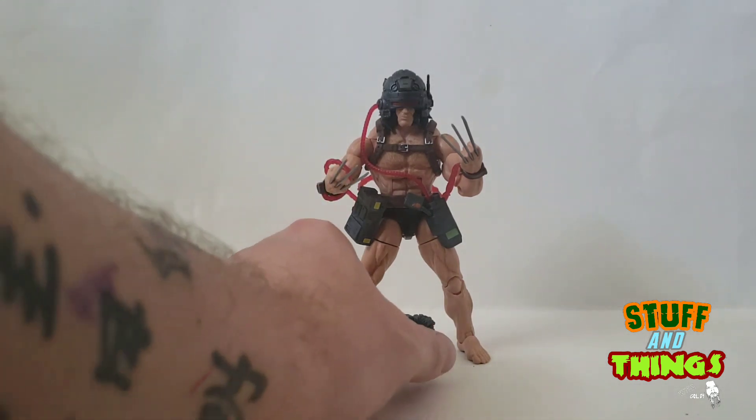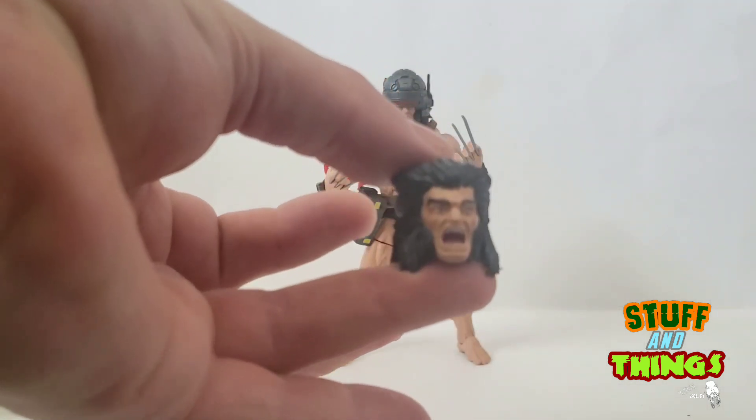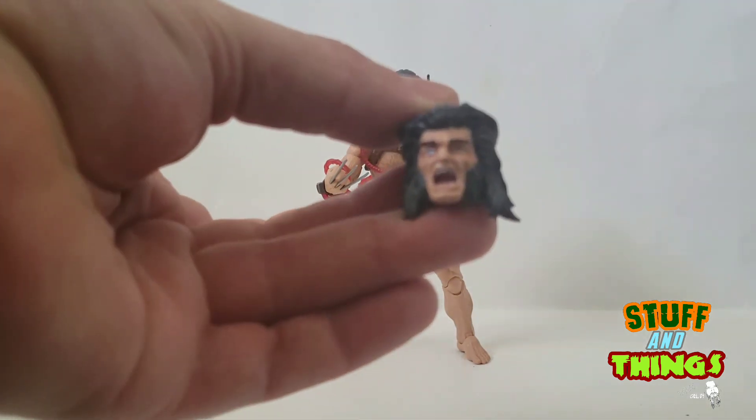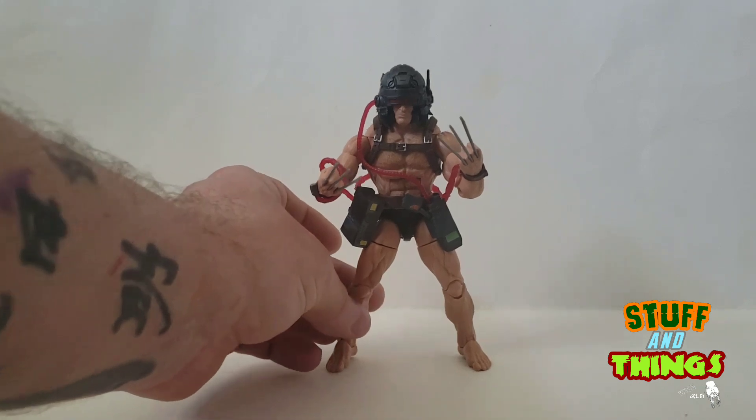This is an awesome representation of the Barry Windsor Smith Weapon X. I mean even the head looks like it — doesn't that look like Barry Windsor Smith artwork? It is fantastic dude. Let's take a look at this guy.